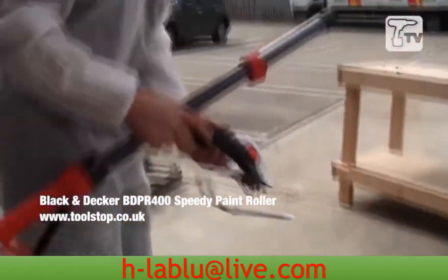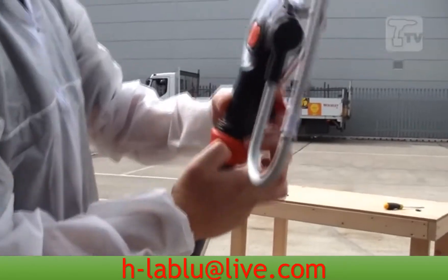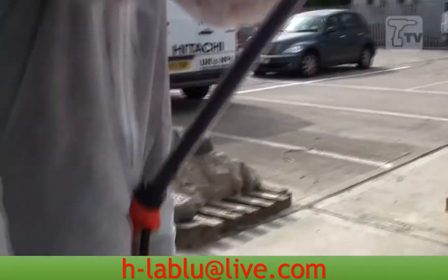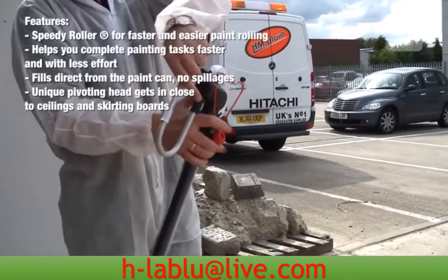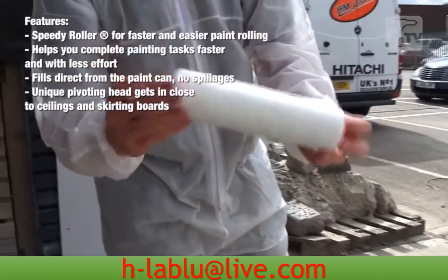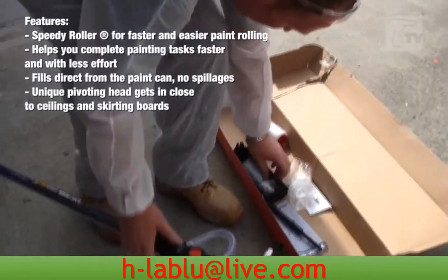All you need to do is simply attach the head, like so. And then all you need to do is attach the roller head. It comes standard with a 9mm nap roller, and that just simply fits on across the top.